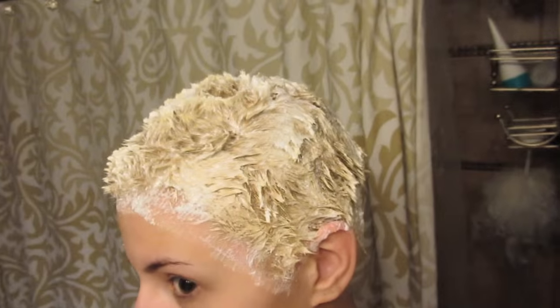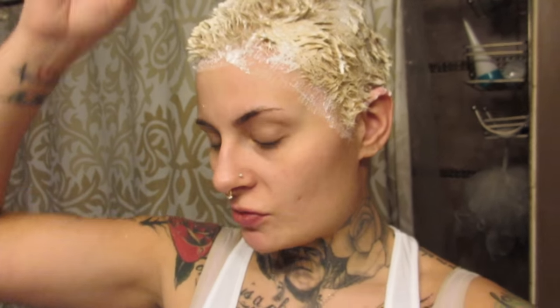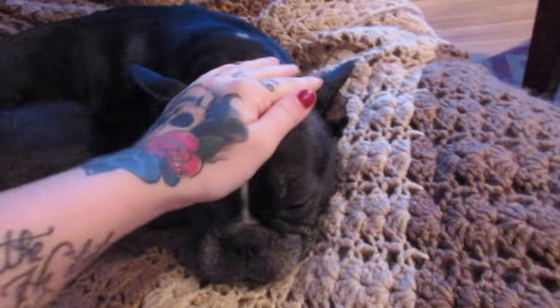We are completely covered and what I'm gonna do is let this set for about 20 minutes and then I'm gonna comb through it and make sure it's evenly distributed. It looks pretty good. Even though it's short it's still pretty tricky because the way my hair is, it's very hard to get in between each piece. I gave it a comb through and it's processing nicely — probably another 15 to 20 minutes and it'll be good.